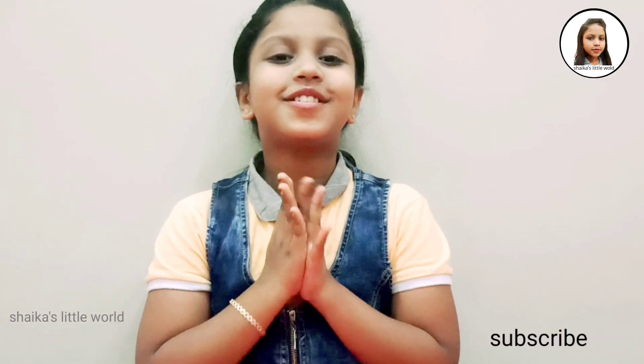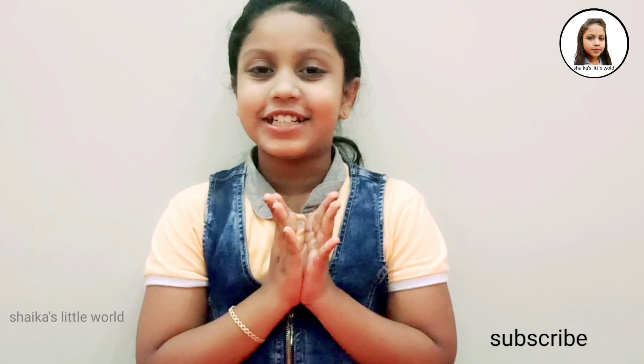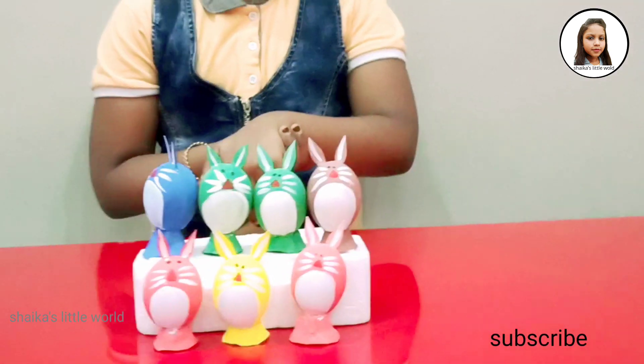There are a few rabbits ready — let's see how it looks. It's colorful!